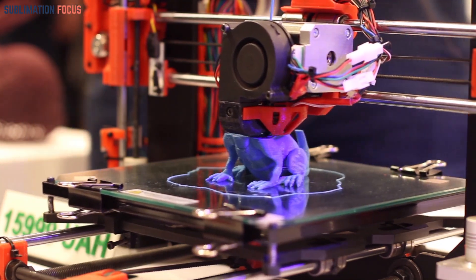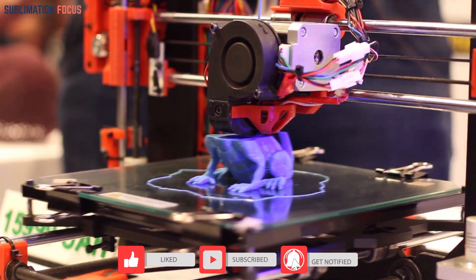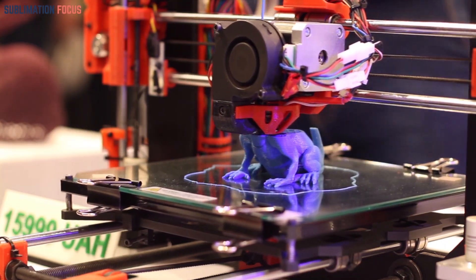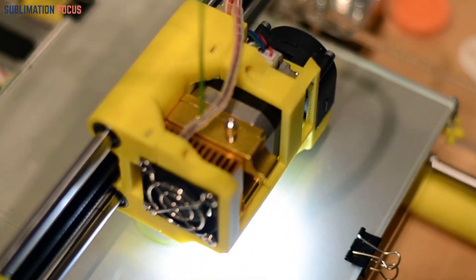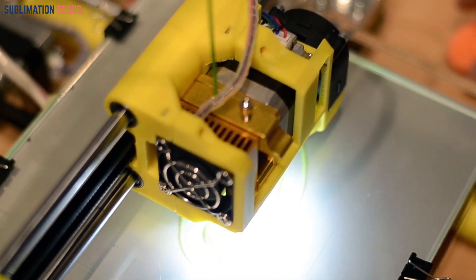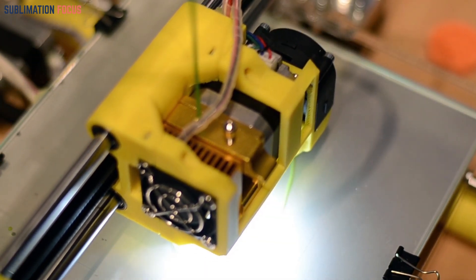To embark on your journey of creating miniatures with a 3D printer, you'll need a few essential tools and materials. There is a wide range of 3D printers available offering options for every budget — from affordable desktop models to high-end industrial machines. The printer utilizes filament, which is the material used to build the miniature layer by layer. You'll also need access to 3D modeling software, which provides tools to customize existing designs or create your own from scratch.